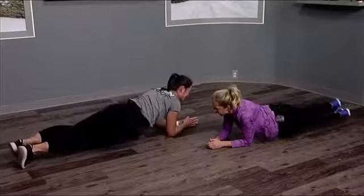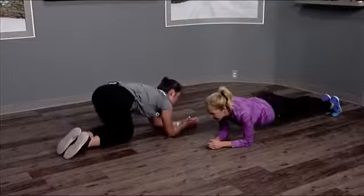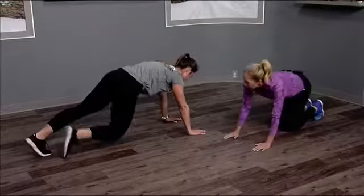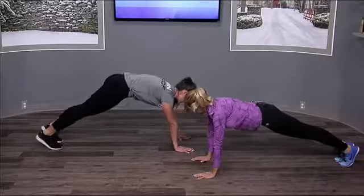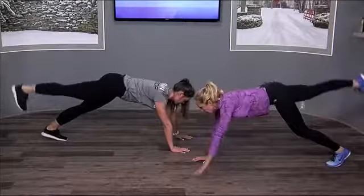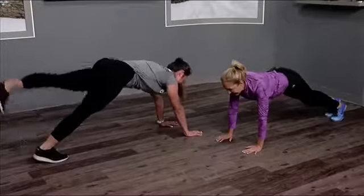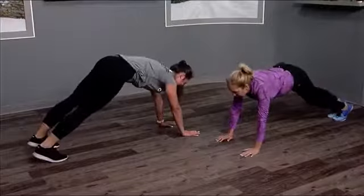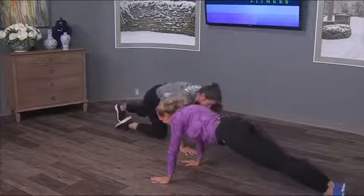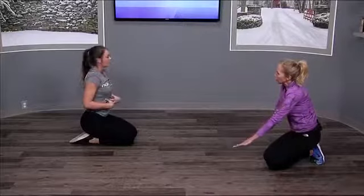The next one works not only your core but also stabilization. Come up off the forearms into a full plank, and you're going to lift one leg and the opposite arm, then back down — opposite arm, opposite leg. This is really challenging. That whole movement hits all of your core area in the shoulders too.